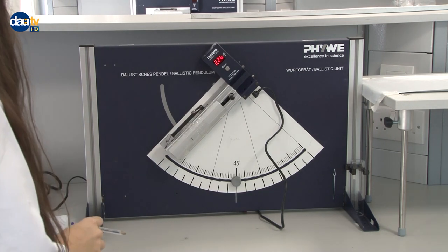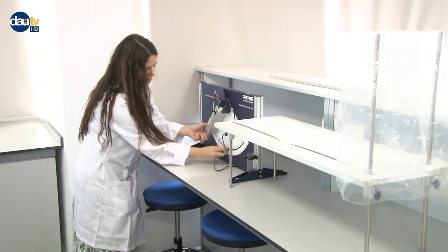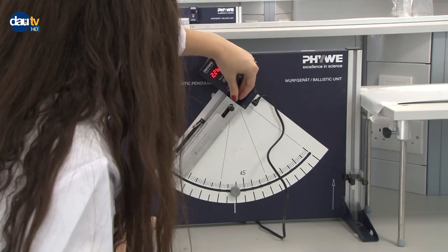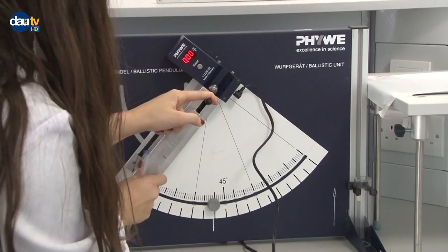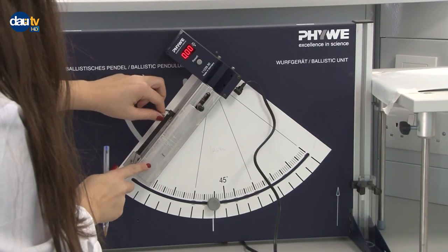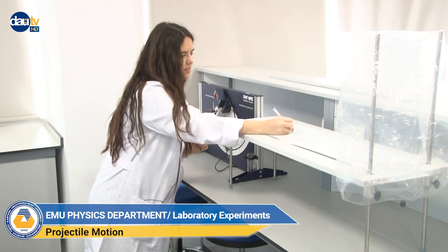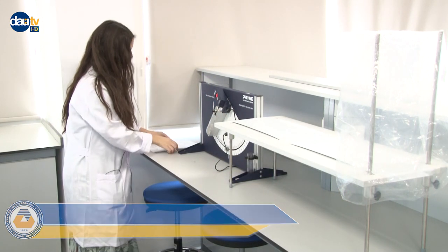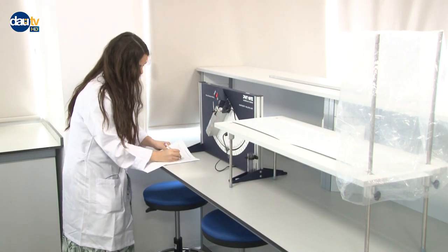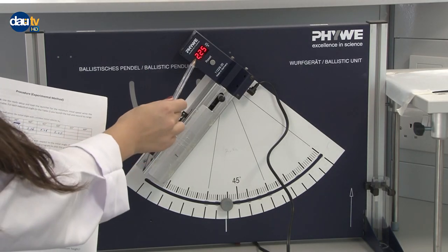We have only three measurements left. Now I have to adjust the angle to 50 degrees — it's 50 now. I'll place the metal ball at the center, click on reset, and after the clicking sound I'll pull the trigger. This is measurement number 5. The initial speed is 2.25 as you can see.